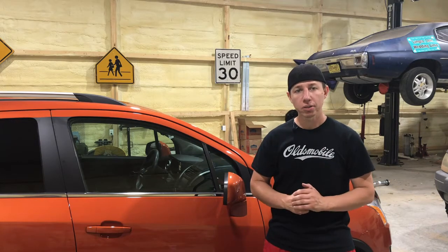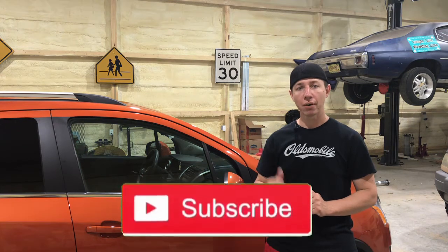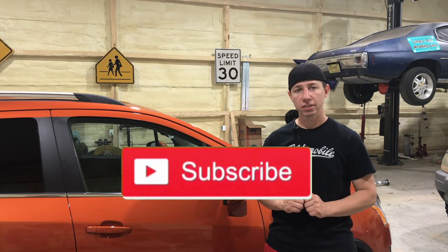Hey, what's going on YouTube? Welcome back to another episode of Chad Williams Fixes All. In this episode we're going to be changing the fuse on the power outlet or cigarette lighter plug on this 2015 Chevy Trax. Let's get to it.